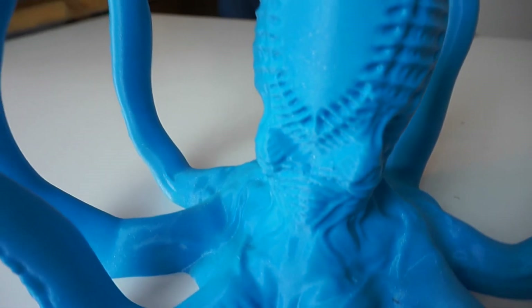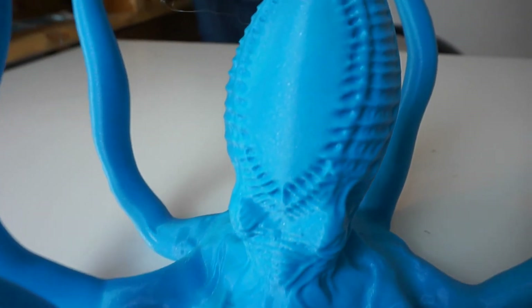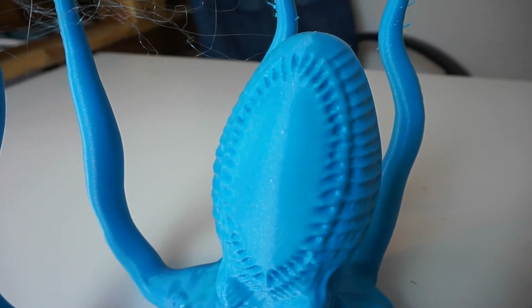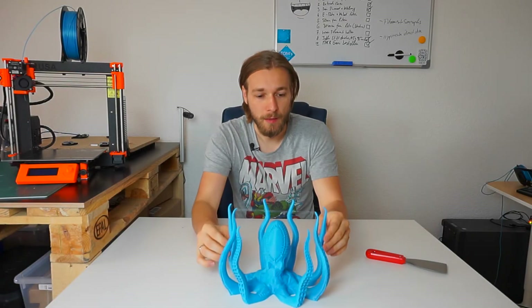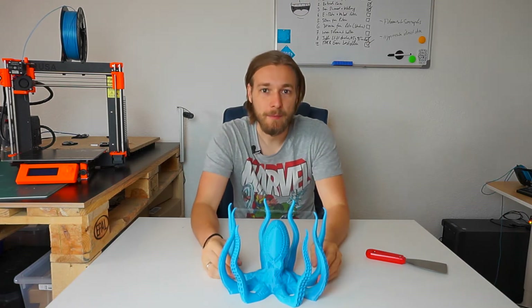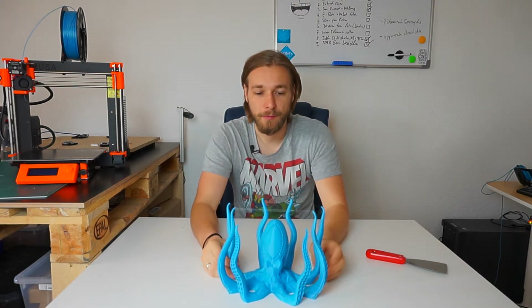The quality of the model is amazing. I will link the model from MyMiniFactory in the description below. I will now clean the model with my exacto knife while you watch some time-lapse footage of the Prusa printing this model.